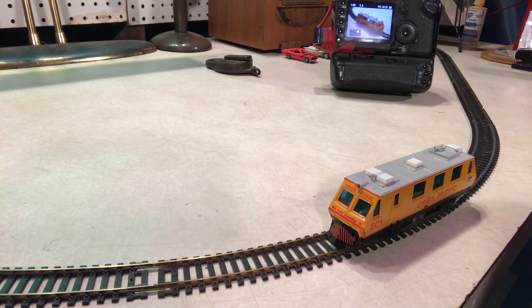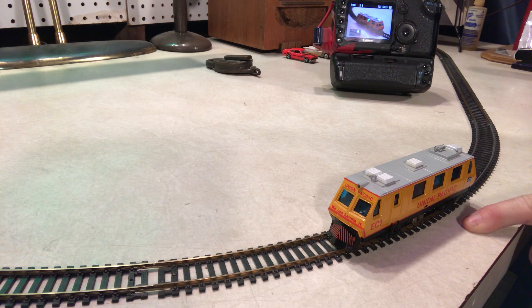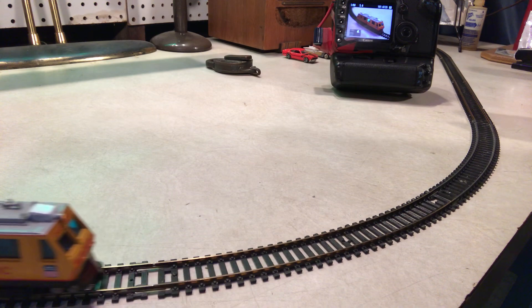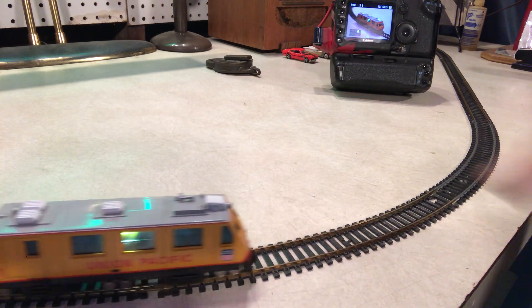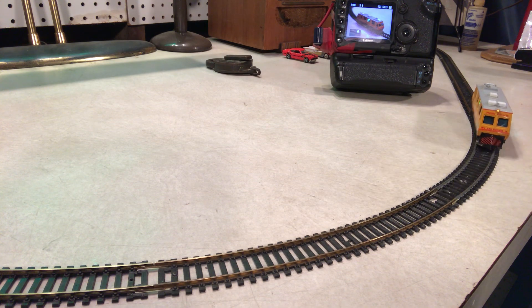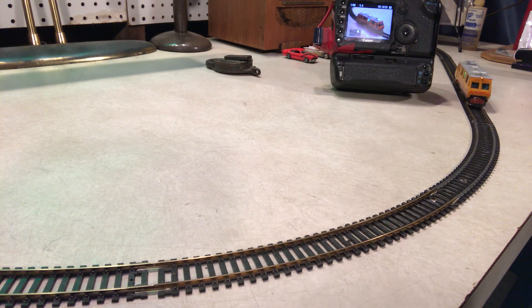We wanted to show a little video of this track sweeper because we think it has great potential. It needs to be cleaned — the brushes inside the motor probably need attention, and the rubber on the traction wheel probably needs to be replaced. But it has a lot of potential. We wanted to show the lamp works here inside.